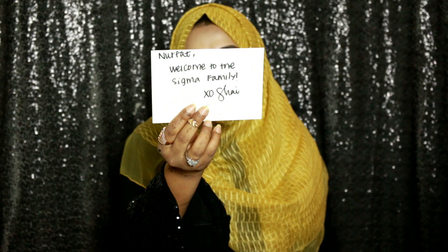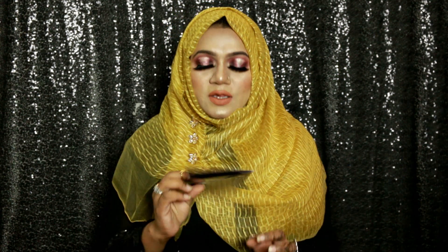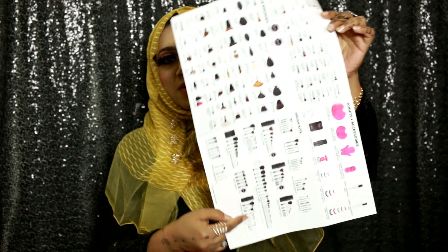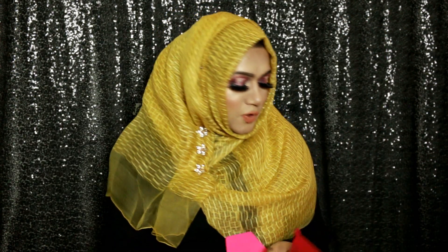First, there is a greetings card in which they say welcome to the Sigma family — thank you so much for that. There is also an envelope that says 'beauty delivery,' and in this envelope you get the product details from Sigma. I'll keep this to learn more about their products.